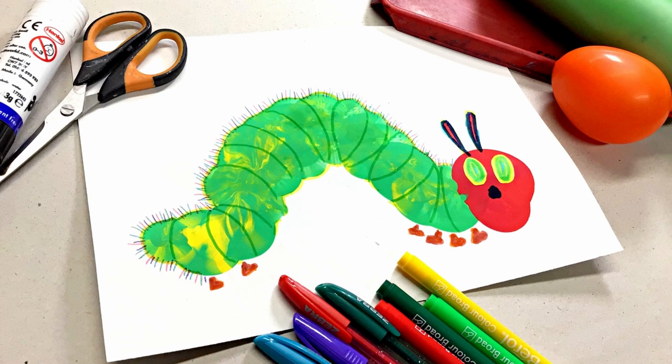Hey guys, Mr. Mac here with another art lesson. Today we are making the Very Hungry Caterpillar using paint.